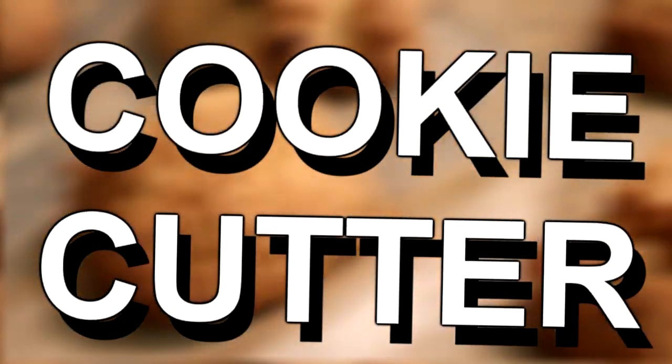Welcome back to a brand new video — today we're going to be making some cookies. Believe it or not, I've never actually done this on my channel, and my whole channel name is Cookie Cutter. You're probably wondering why, and truth be told, I was a 12-year-old kid who had no idea what to call the channel. I liked it, so here we are.